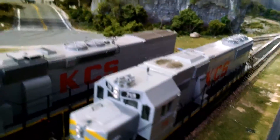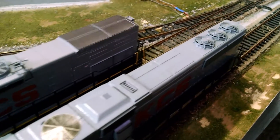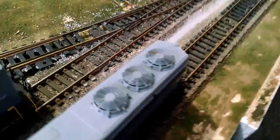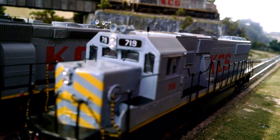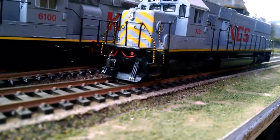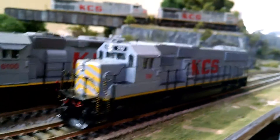A couple of the details — whoever owned it added some things, like that antenna, the see-through grills, along with the radiator fans, and those are see-through with fans actually in them. They also added number boards, fake lights with windshield wipers, painted handrails, mute cables, and also a little plow, since this is mainly a switching engine.